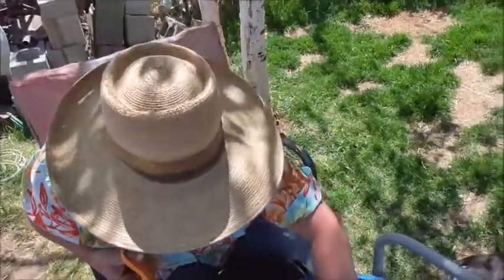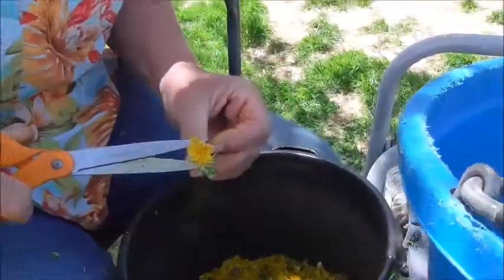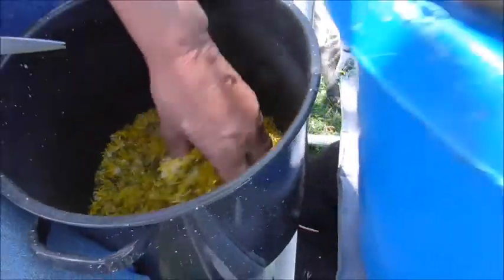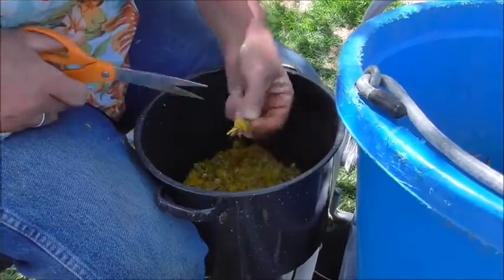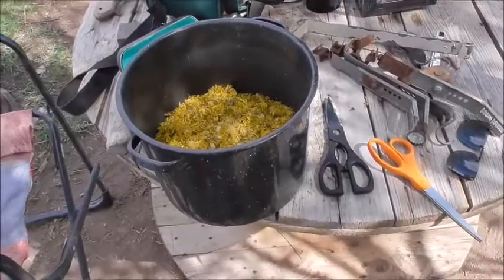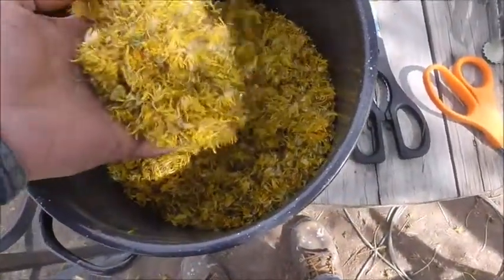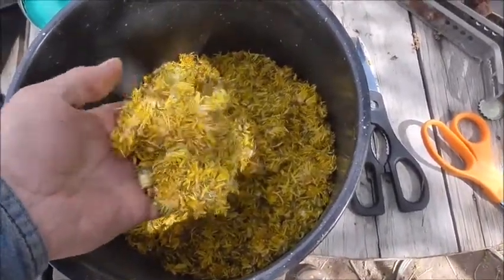We've never tried making dandelion jelly before. From what we have been told, you want to get as much of the green off as you can and leave just the yellow flower heads. The green can give it kind of a bitter taste. Cutting those off was pretty time consuming. This is what we ended up with — they're really soft, almost like feathers. There is some green still in it, but not too terrible.